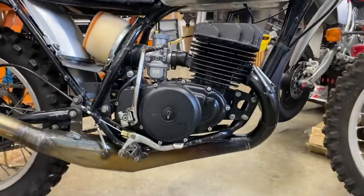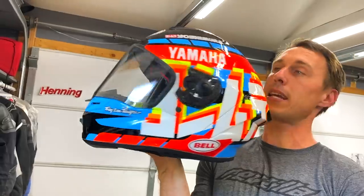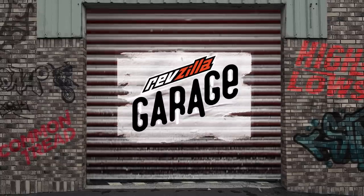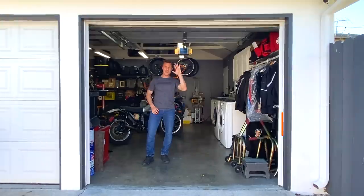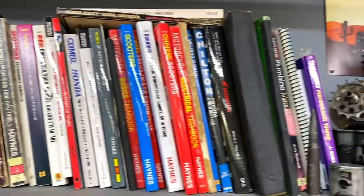So this is a 1973 Honda CR 250 M Elsinore. I'm Ari, welcome to my garage. Hey everybody, Ari Henning here, giving you a tour of my home garage here in Long Beach.